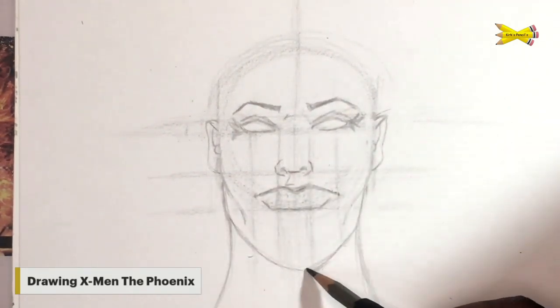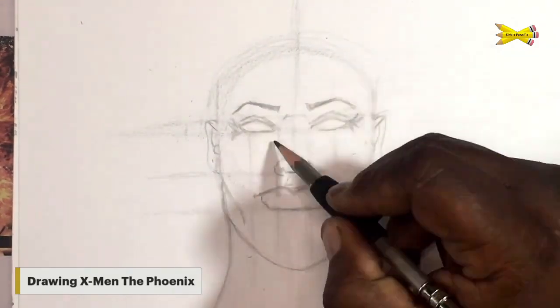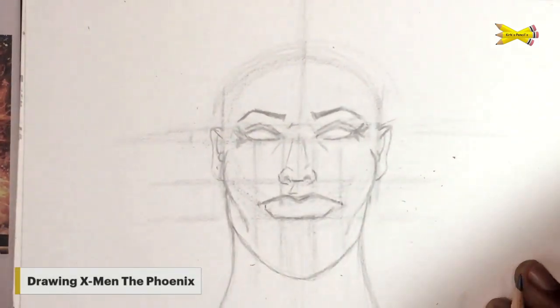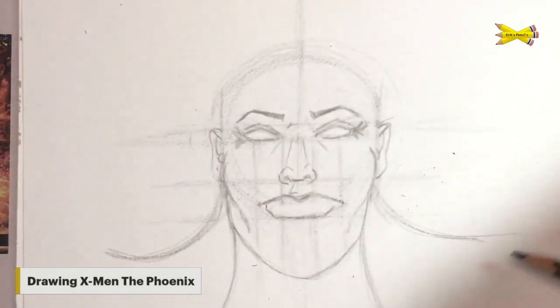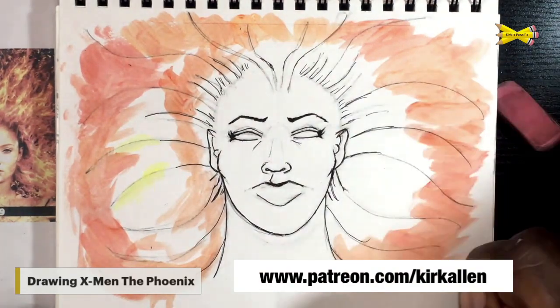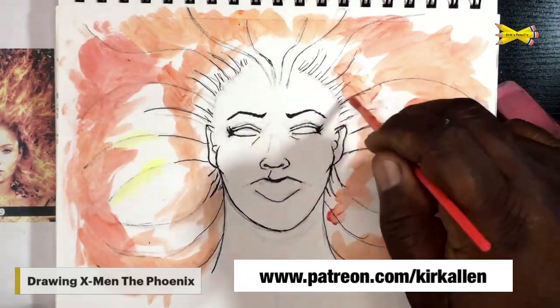You can catch this full video on my Patreon page just by choosing a tier — you can watch this whole process from beginning to end. Now here goes me jumping out of the boat into the water and adding color. Here we go — the Dark Phoenix, guys.